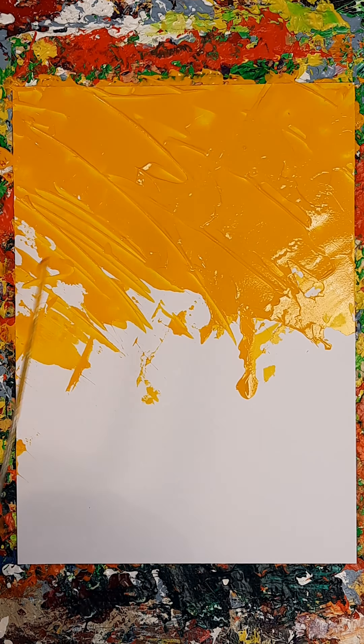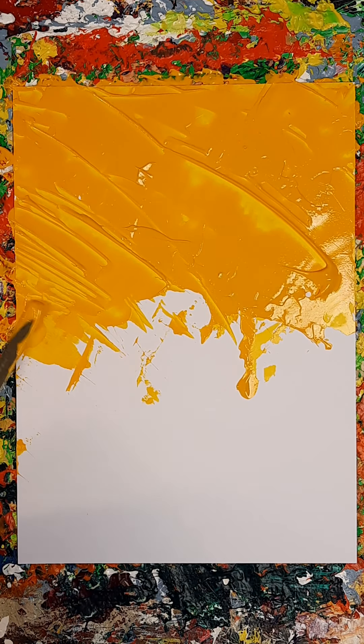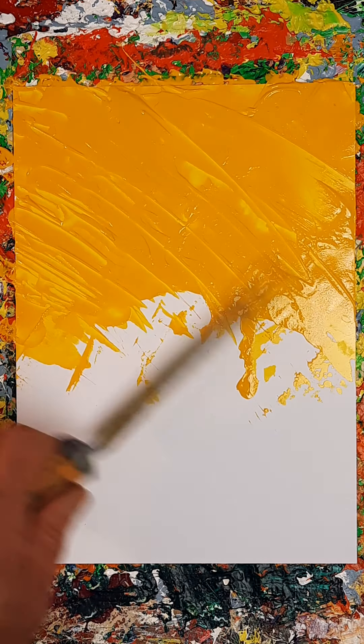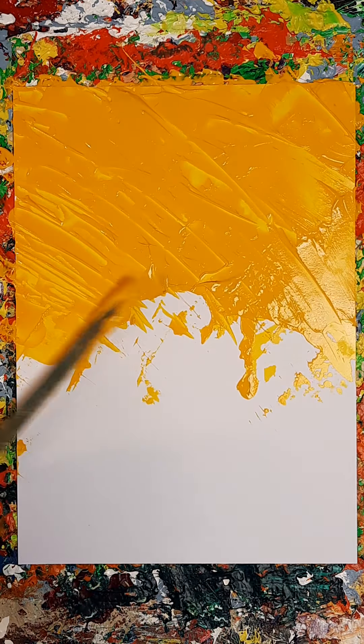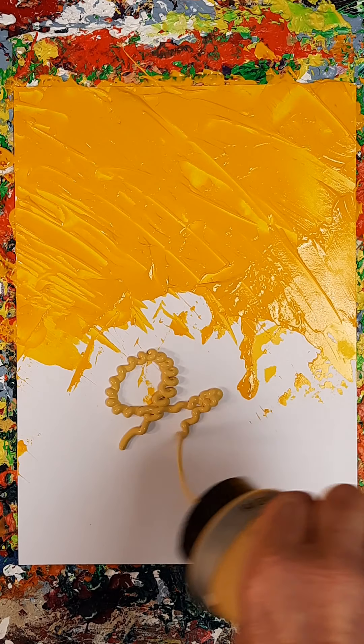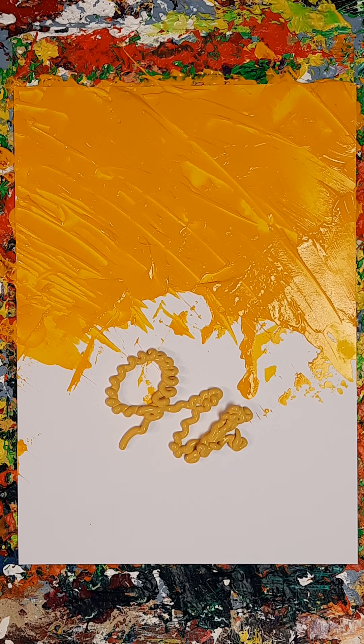Let's just do — whoops — let's get a bit more of that and get it on there. That's a ridiculous reason not to do something, isn't it? Or to do something. Ochre. Naples yellow — don't get me wrong. Can I do something with that? Let's have a go.